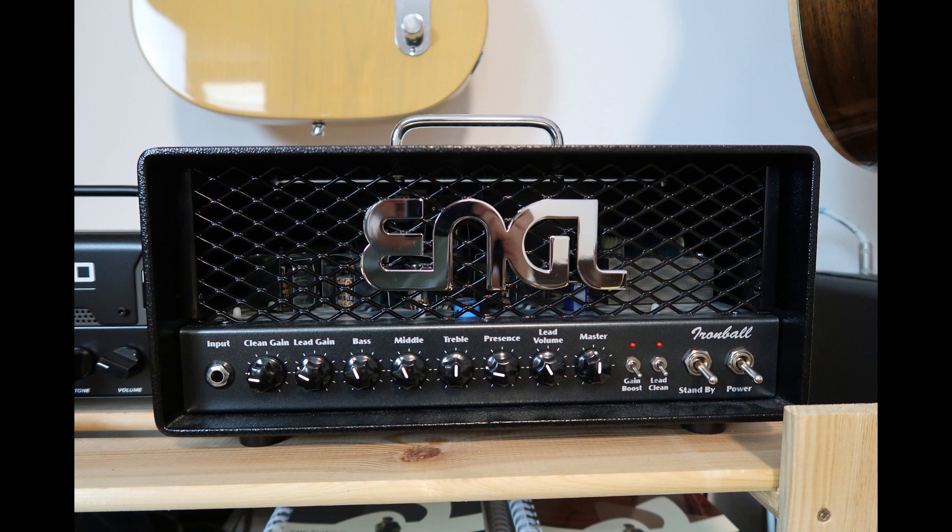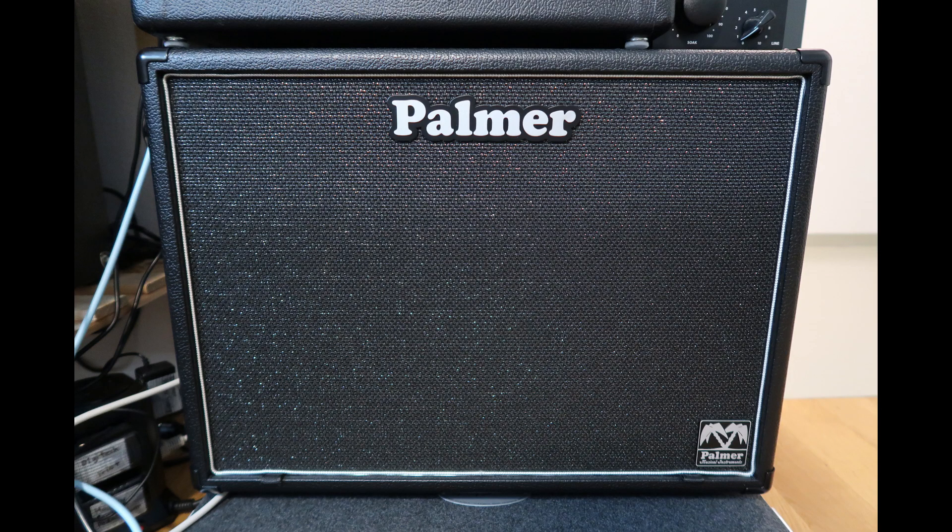I want to talk about the amp that I'm using today. All the guitar tones are from the Angle Ironball 20 head. I'm using both of the channels, so no additional overdrive or distortion pedals, and the reverb is also built in. The cab that I'm using is a polymer 1x12 loaded with a greenback.